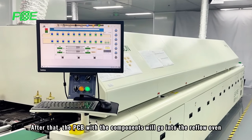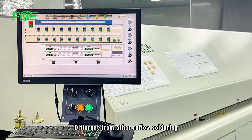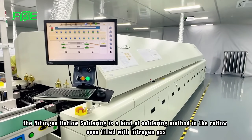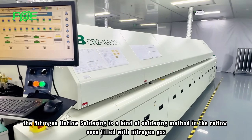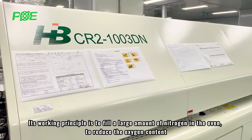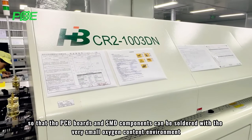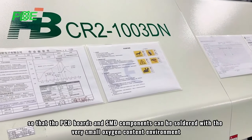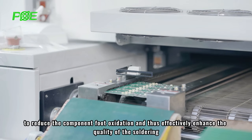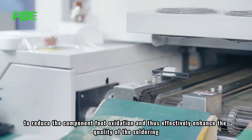After that, the PCB with components will go into the reflow oven. Different from other reflow soldering, nitrogen reflow soldering is a method where the reflow oven is filled with nitrogen gas. Its working principle is to fill a large amount of nitrogen in the oven to reduce the oxygen content, so that the PCB boards and SMD components can be soldered in a very low oxygen environment, reducing component oxidation and effectively enhancing soldering quality.